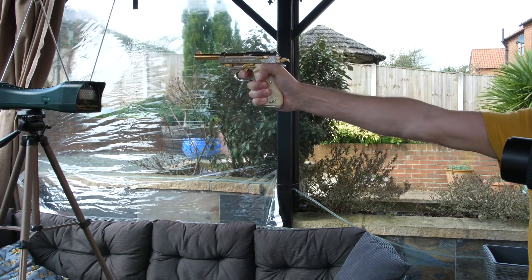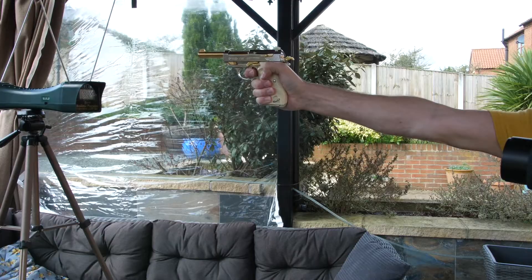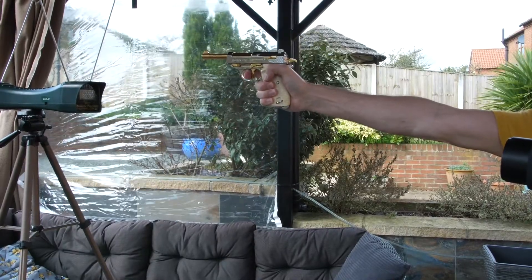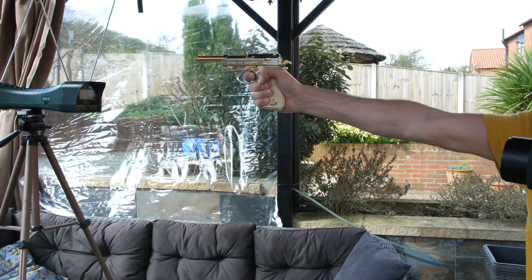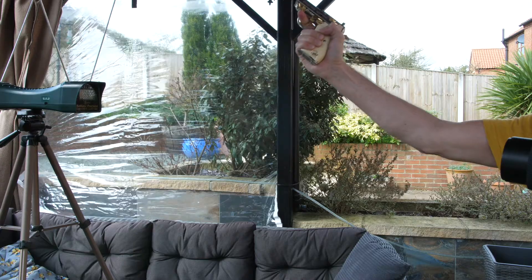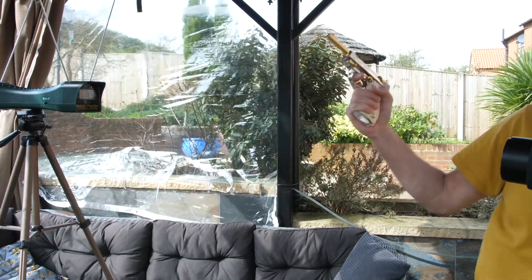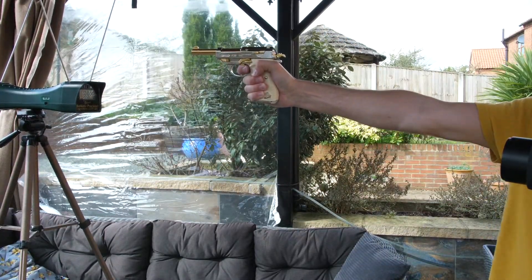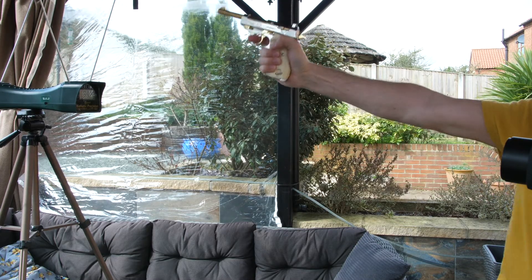411 — quite a kick to this one. I don't know how standard steel BBs are at the moment. 396, 391 — as I say, it's cooling, I can feel it. 392 — still respectable for a blowback.